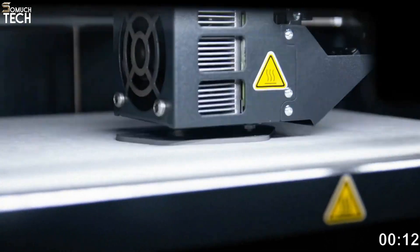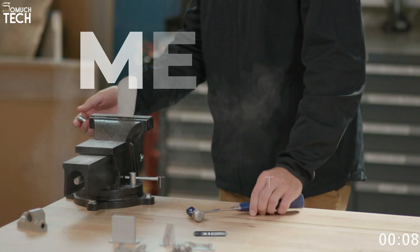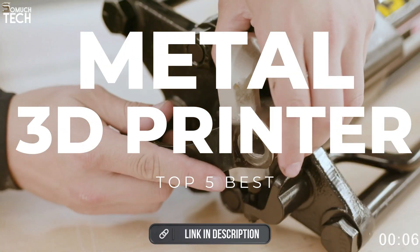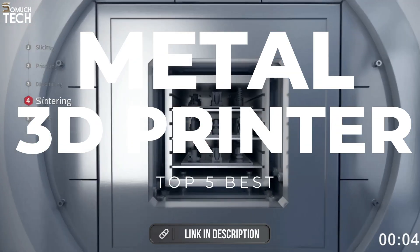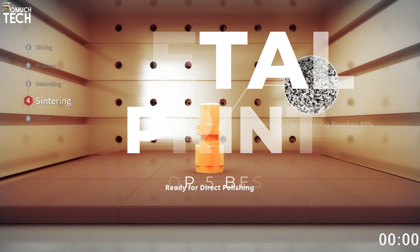In today's video, we will break down the top 5 best metal 3D printers of this year, based on online reviews, product quality, and price. For more information on the products, I have included links in the description down below. So, let's get started.